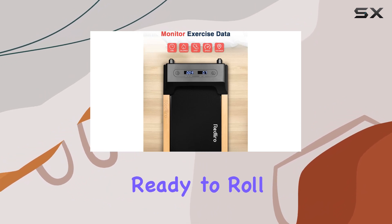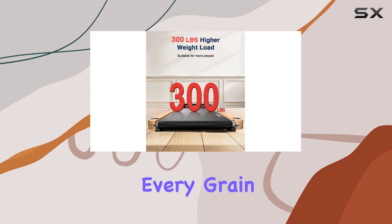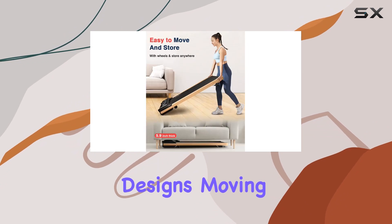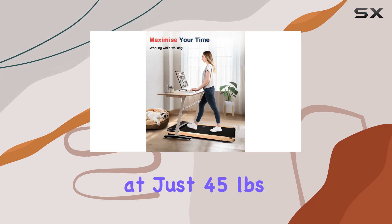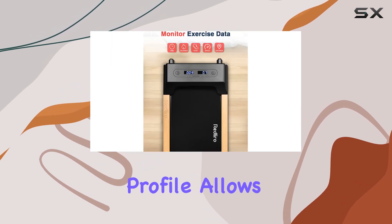What sets this treadmill apart is its distinctive wood texture — every grain tells a story, and it adds a touch of class that sets it apart from the usual metal designs. Moving and storing it is a breeze; at just 45 pounds, it's easy to lift.